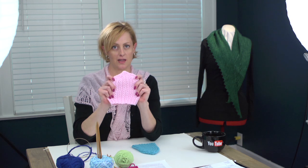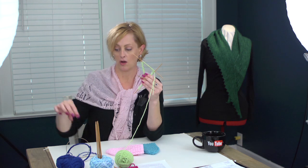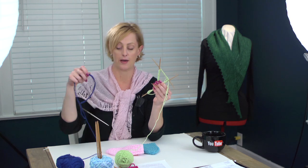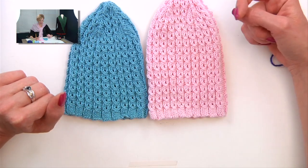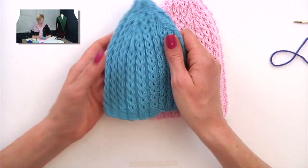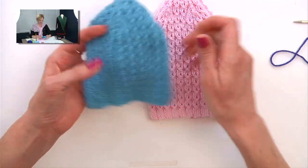Once you have your free pattern and you've picked your needles and yarn, we're going to talk about a couple different options for knitting this little hat. You can either knit it on double pointed needles, or you can use a long circular needle to knit it magic loop. We're going to talk about both. Here I have a couple of different finished hats — I knit one longer than the other. We end up with this awesome little cable twist without using a cable needle, and the hat is really stretchy. It's fun to knit and they're quick to knit.